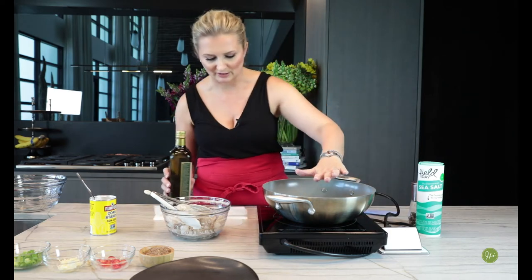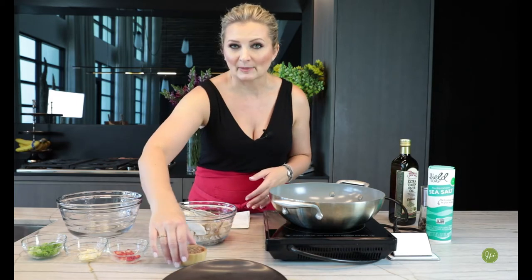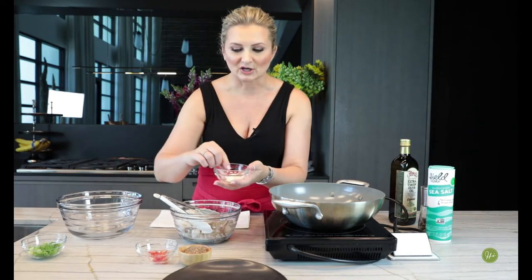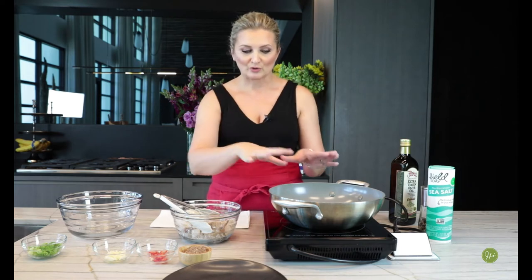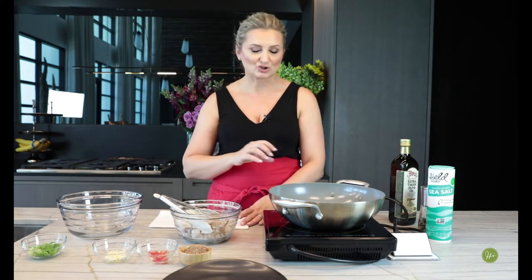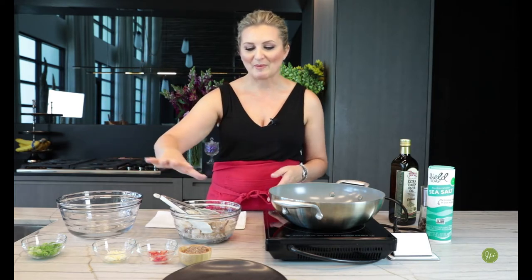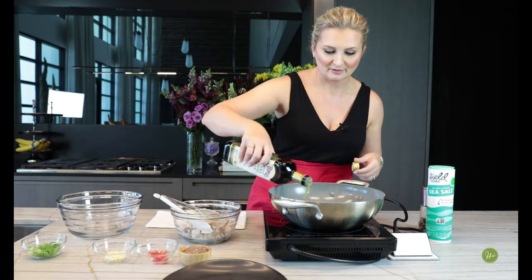We're preheating the wok. A couple of things you want to have handy: paper towels, because as soon as the shrimp comes out of the wok we're going to place it on the paper towel. Other ingredients we'll use: some sliced Fresno peppers and some sliced garlic. Here's the plan — while the wok is preheating, we cook the shrimp and transfer them to paper towel so they're perfectly dry. Then we'll quickly toss the garlic and Fresnos in the wok, and mix it all together with the shrimp and the pepper mixture in the bowl.